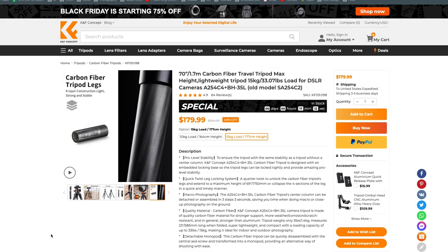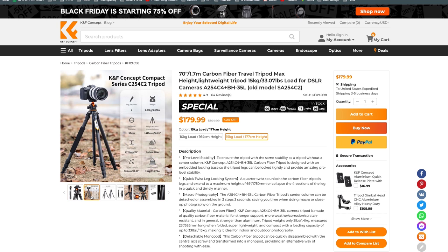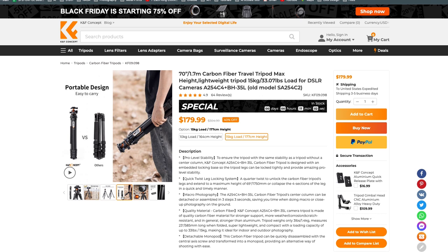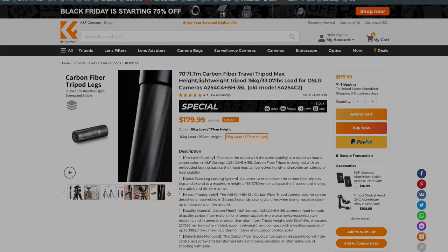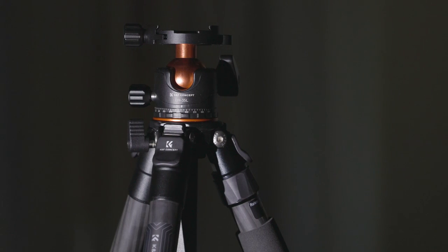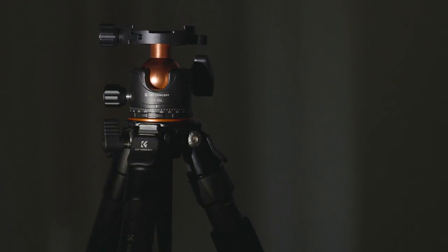I think it makes sense to start things off by talking price. At the time of this recording, this little travel tripod comes in at just under $180 — and your eyes are not deceiving you, that's $180 for both the legs and the ball head. Normally this kind of price tag would send up a red flag. When it comes to photography, anything that is inexpensive has got to be a steaming pile of crap, right? Well, let's go find out.